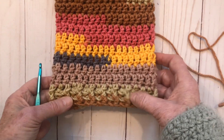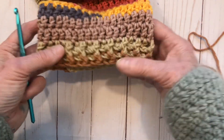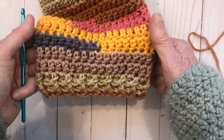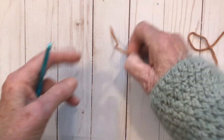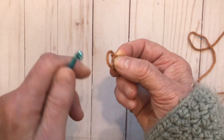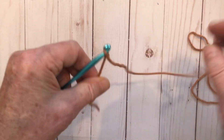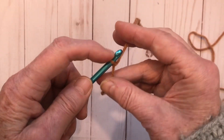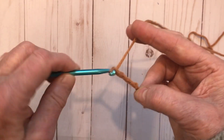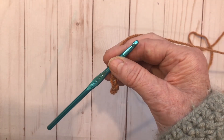Here's how the leg warmers look with the nice stretchy ribbing at the bottom and top. We make that by doing front post double crochets and back post double crochets. If you're not comfortable with those, you can just work 35 chains and double crochet as the pattern dictates. To start with the ribbing, make your slip knot and then chain 35 using the 5.5 millimeter I hook.